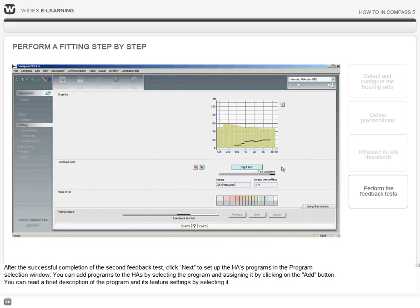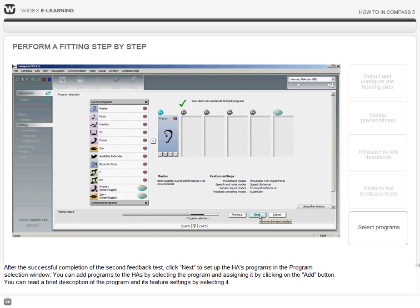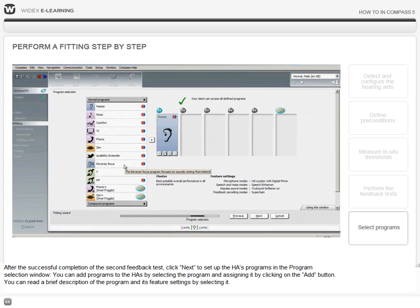After the successful completion of the second feedback test, click Next to set up the hearing aids programs in the program selection window.